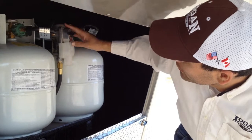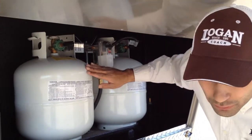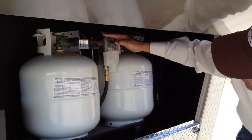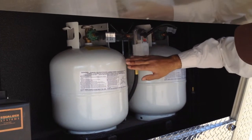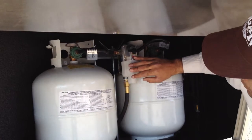This selector switch must be switched to the tank in order to release gas. In this case, the arrow is pointing to this tank here. You can tell that it's not full because it's red. If it were full, it would be a dark color.